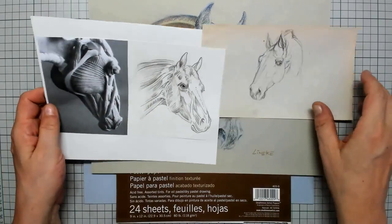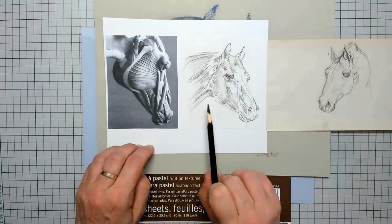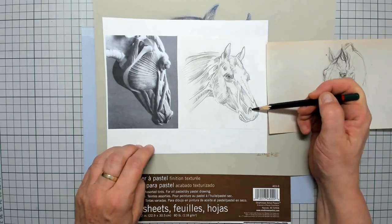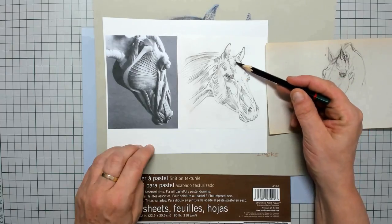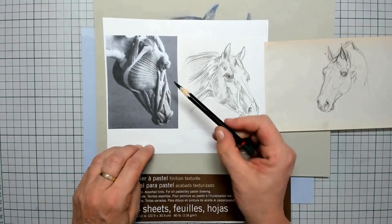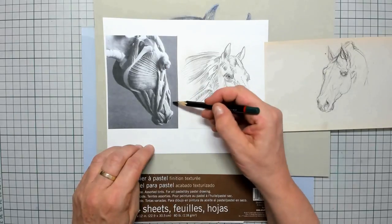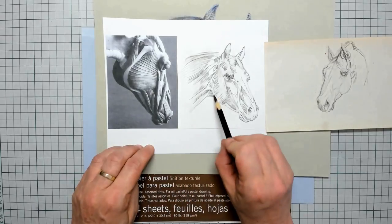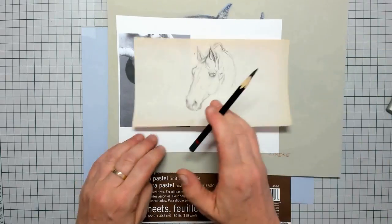Hi everybody and welcome to this tutorial where we are going to draw a horse's portrait. Before starting to draw, I wanted to take a close look at all those muscles and tendons that are in the face of the horse. Here you can see some sculpture that has been doing some work, and you can really see how many muscles and tendons are in that face and how the head is attached to the neck.